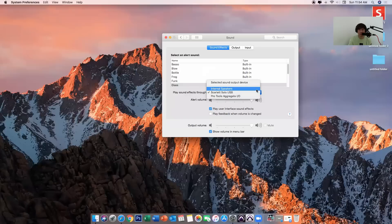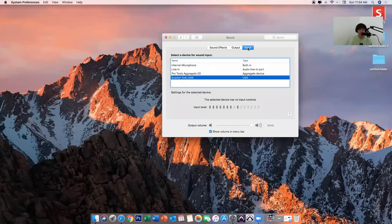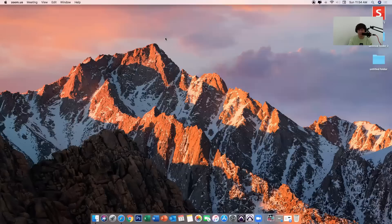Below Sound Effects you will see 'Play sound effects through.' If I click this, there are options: Internal Speakers, Scarlett Solo USB, and Pro Tools Aggregate. I'll be choosing Scarlett Solo USB. For the Output, I prefer using Scarlett Solo USB as our output. And for the Input, again choose Scarlett Solo USB. That's all you need to know for setting the sounds in System Preferences.